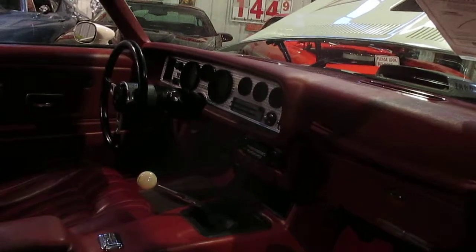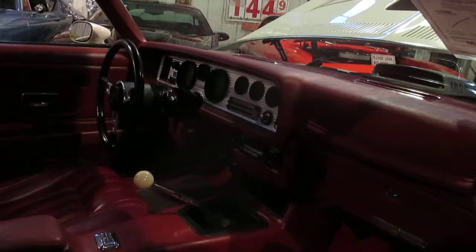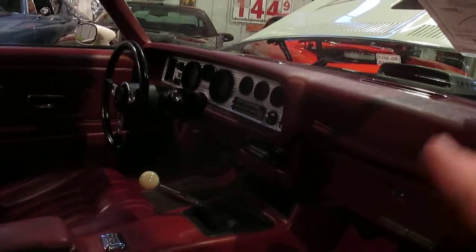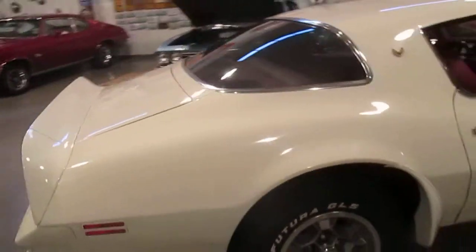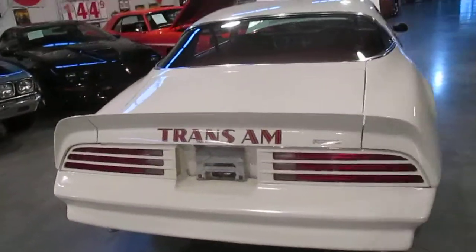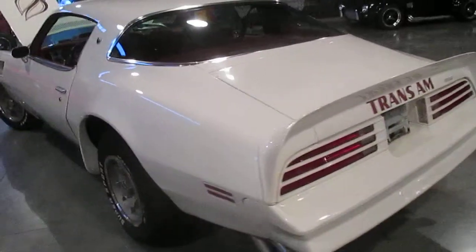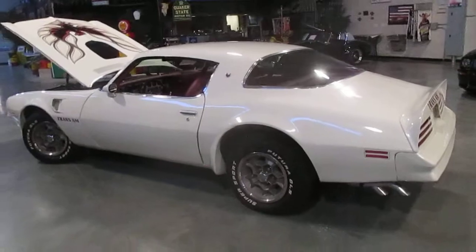This is a super rare real 455 four-speed car. All the 455s were four-speeds so that alone doesn't make it rare, but the fact that this is a 1976 — the last year of the 455 — makes it special. It has tilt wheel, power windows, rear defrost, and a super nice running engine in it now. It really runs well. The block does say 350 on it, but of course Pontiac blocks are all identical, so you'd never know the difference between whether this was a real 455 block or a 350 block. But it is a real 455 car.